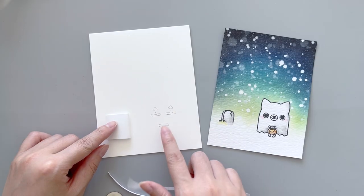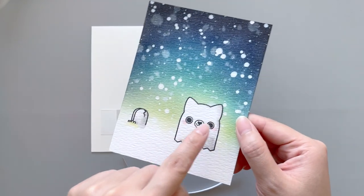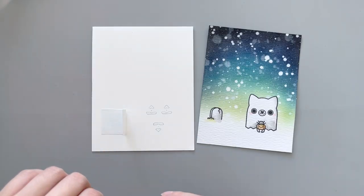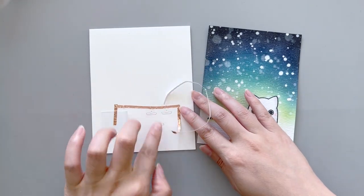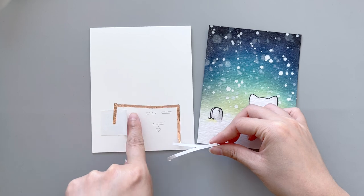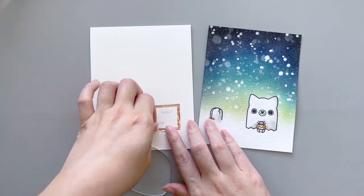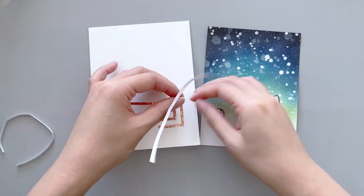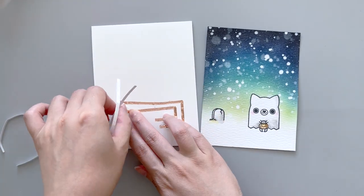Next we can move on to create the light-up circuit. For today's card, I wanted his eyes and the little lantern to be glowing in the dark. I'll be using two white LED light stickers and also an orange one for the pumpkin. The circuit making is actually pretty simple since the three light-up elements are close to each other. I made sure that the top of the triangles are facing outwards so that they can be connected with one copper tape.